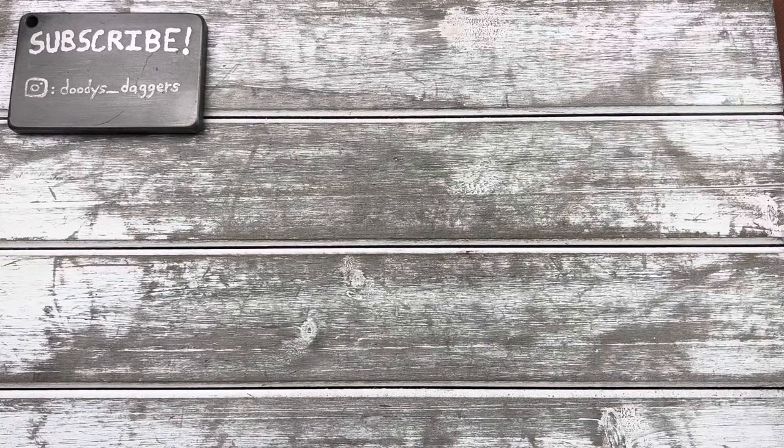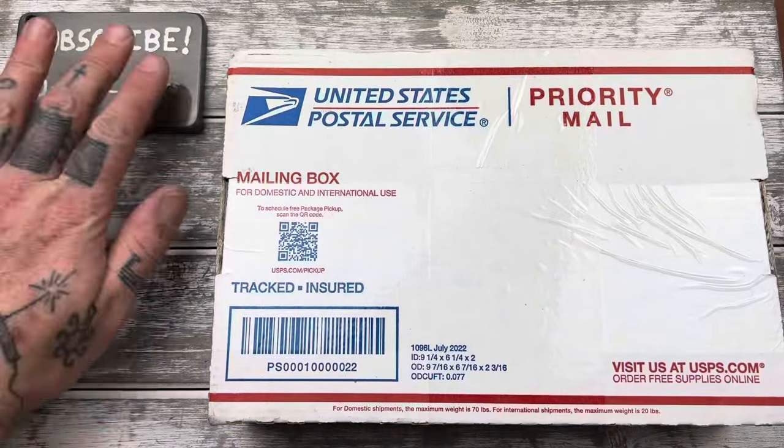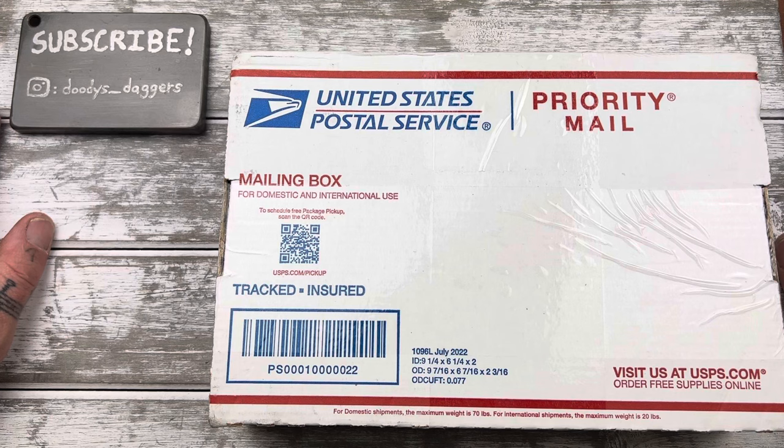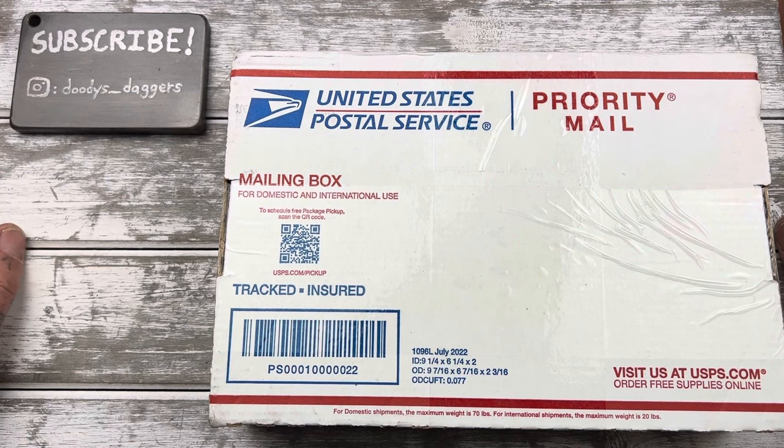Alright, what's up dudes? Welcome back to Doody's Daggers. It's good to see you, good to have you watching. It is a Saturday night. I just took Foki for a walk, and as I was coming back up to the house, I saw the post office van parked next to my house, filling up my mailbox.